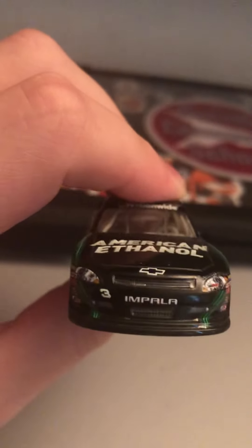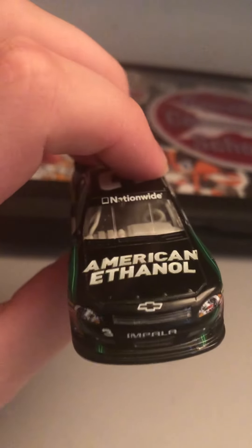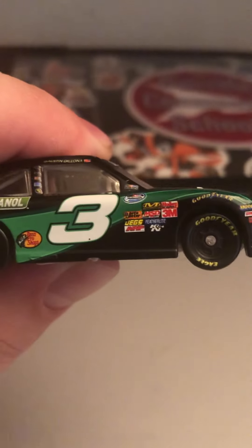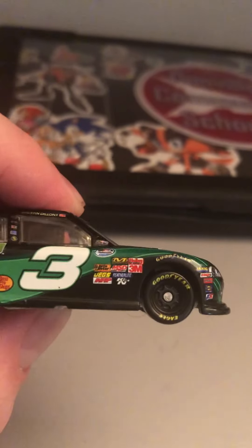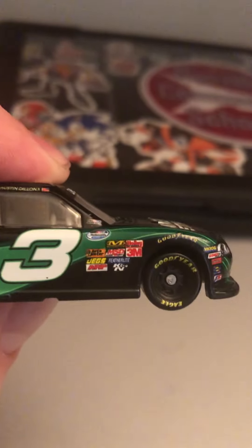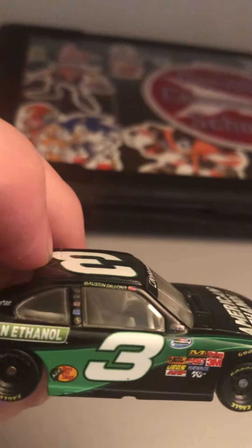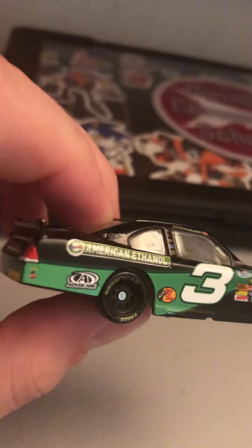On the front here, you've got the number 3 Chevy Impala American Ethanol. Got Nationwide on the windshield. It's a green and black paint scheme — Nationwide series. A bunch of sponsors. Got Austin Dillon's signature up on the car. Bass Pro Shops. Advocare.